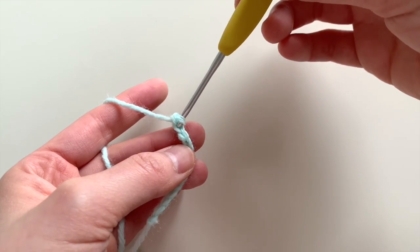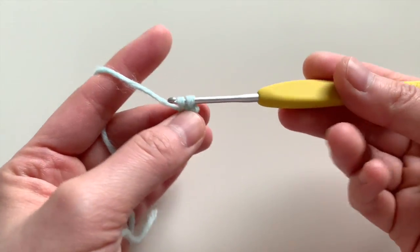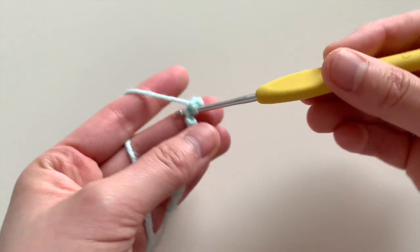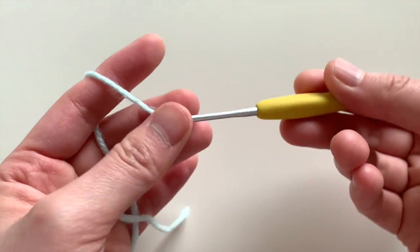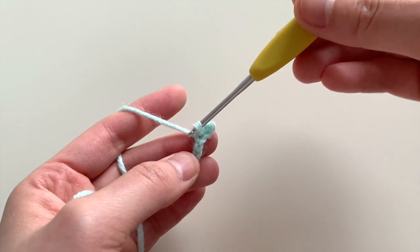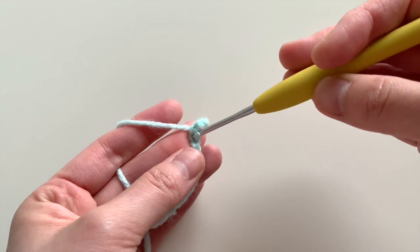Go into that second chain, slip stitch, and then you're going to slip stitch in that next stitch too. After that, we're going to single crochet across but leave the last stitch unworked.